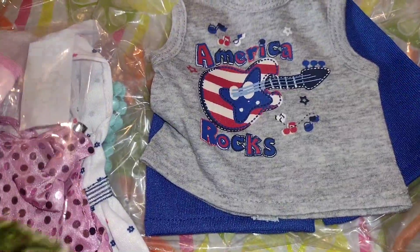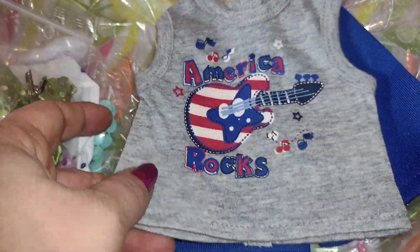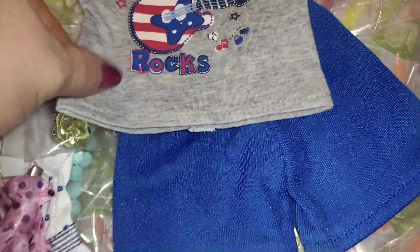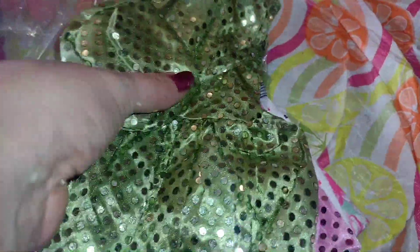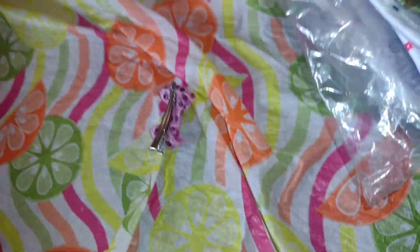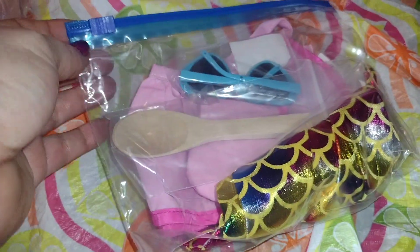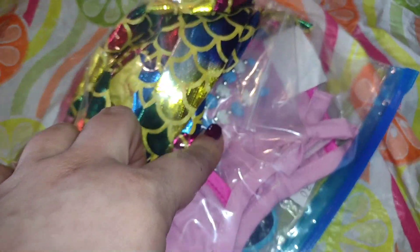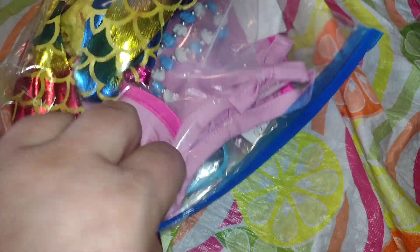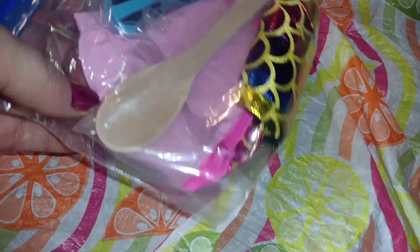And then I did get a little boy outfit — it says American Rocks, which was cute for the 4th of July. Let me move this over here. This is like a double box. So I also got a mermaid tail, a necklace or a bracelet, an apron, sunglasses, and a little wooden spool.